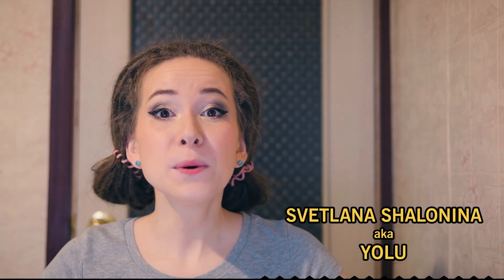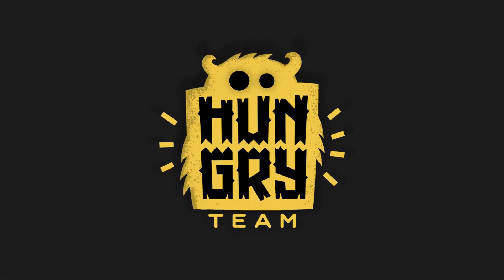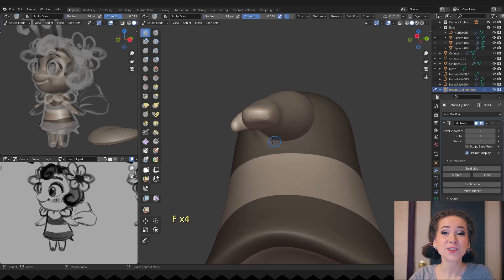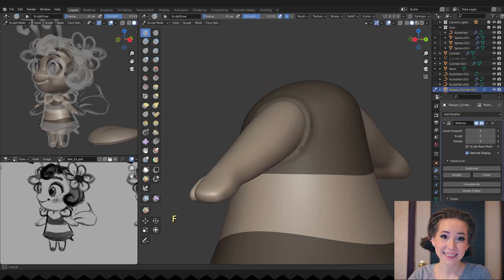Welcome to the last video on sculpting our character! Today we will finish her! It has been quite a journey. Our character is almost finished — it remains only to finalize the details.